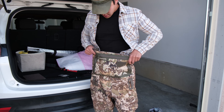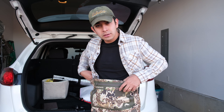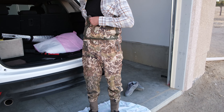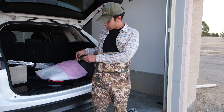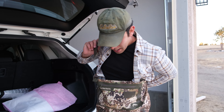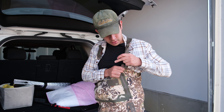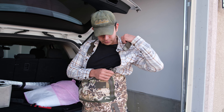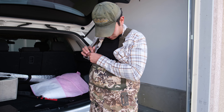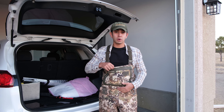Once you get your waders on, pull them up over your shirt. I'm using the Simms G3 Guide waders — these are some of my favorite waders. They're pretty bomb-proof. Then of course you put on your straps. I like to pull one over — sometimes it conks you in the head — and just throw that on, and then you're ready to go.